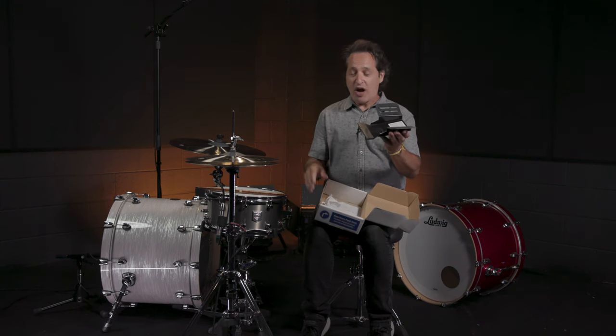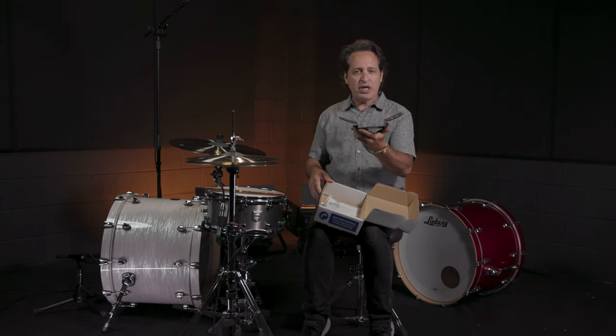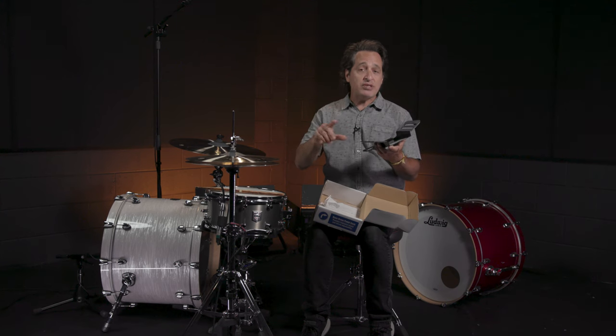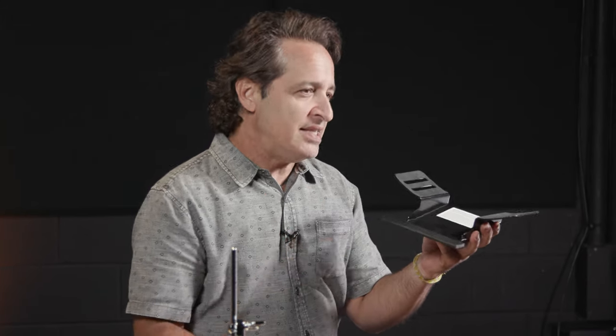It's this guy right here. I already have it installed on this beautiful Mapex Saturn kick drum and what it does is it lifts up your kick drum by about an inch and a half or so, lets your drum breathe a little bit more, and takes all the stress off the kick drum hoop when you attach your pedal to it, making it real easy to use.